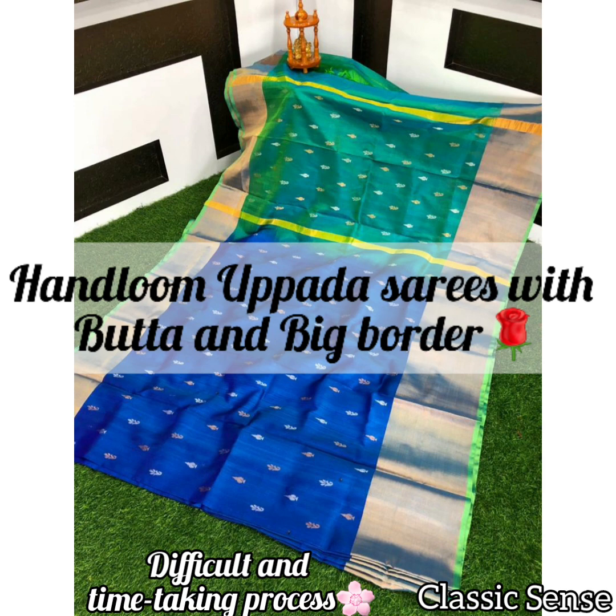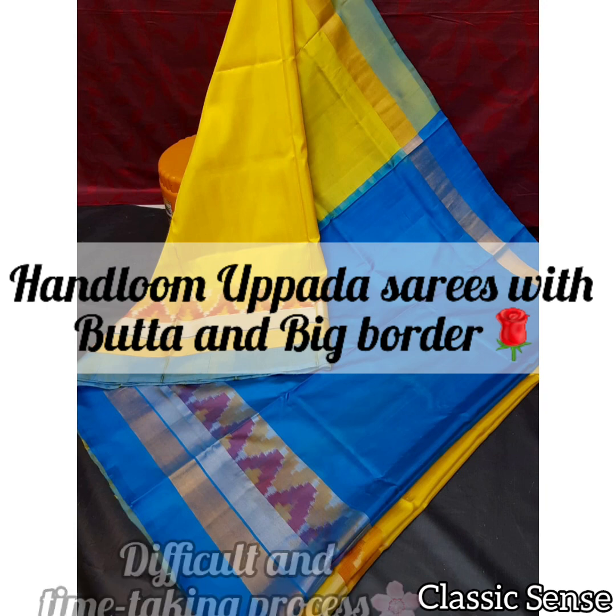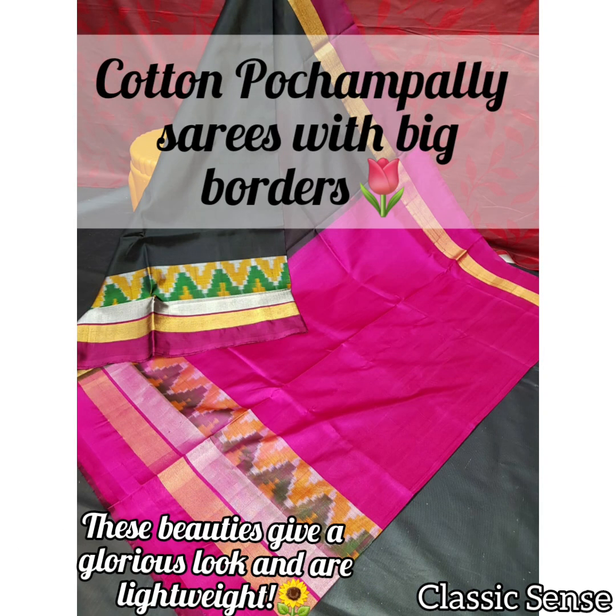Recreating a Jamdani weaving process was extremely difficult in the initial phase, because familiarizing the weavers with the intricate skills of hand weaving took a lot of time. Now the weaving community procure the designs and raw materials and create Jamdani Uppada silk saris at their places.